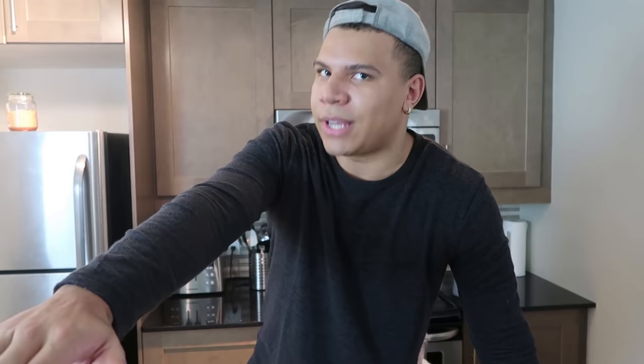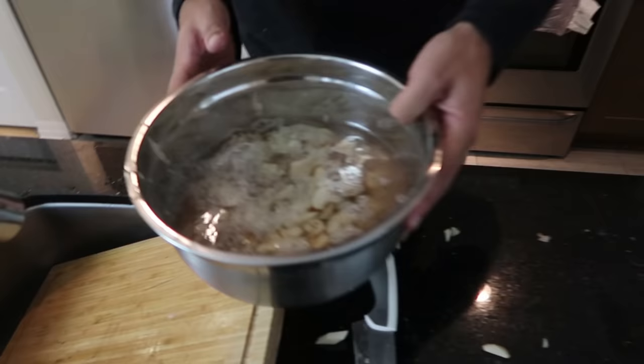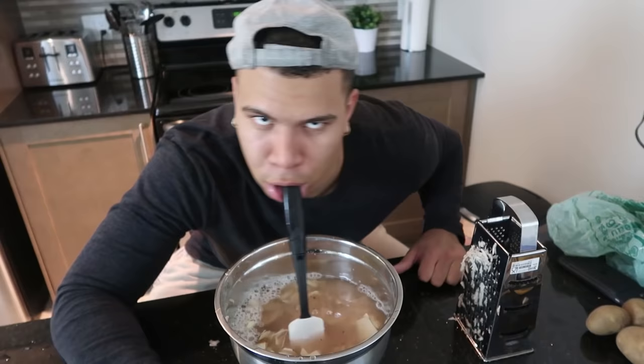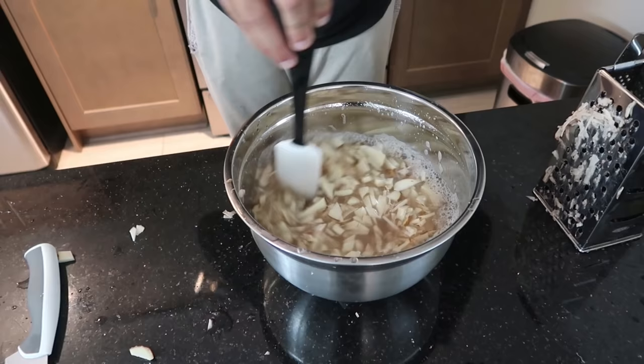Next step is to turn the tap on and let it get to the hottest water possible. The hotter the water gets, the more starch comes off the potatoes — I don't know if that's actually true, I completely bullshitted it, but it sounds right. Fill it up until there is just enough water to cover the potatoes. Then grab your spatula and stir it. You just want to keep stirring it until the water becomes nice and brownish red — about three to four minutes of stirring is the perfect time. Because it's been two minutes, we're just going to take it out because I don't wait.